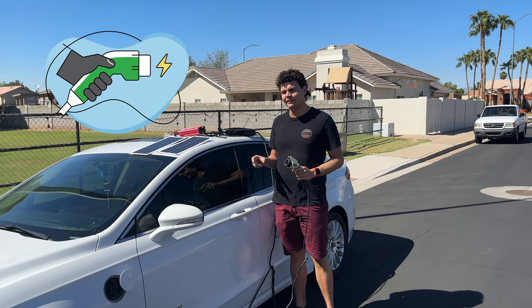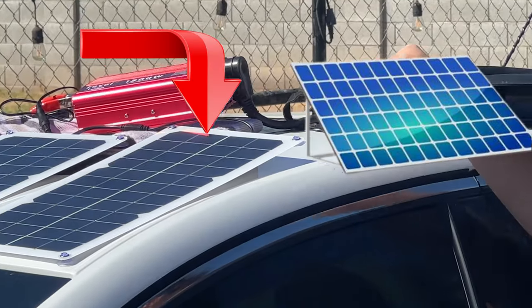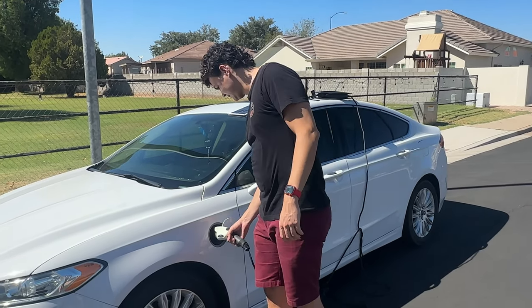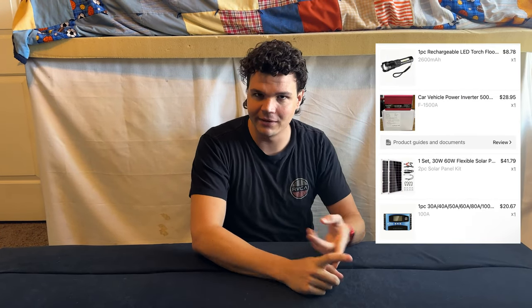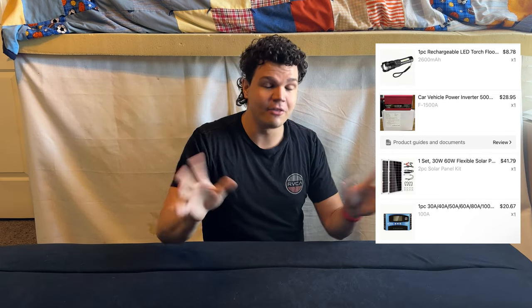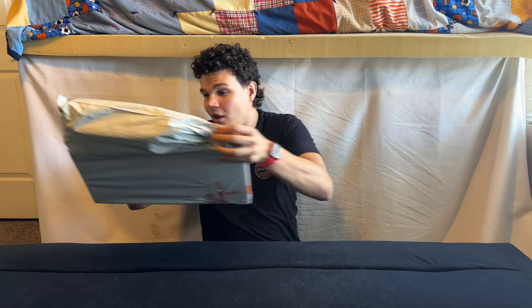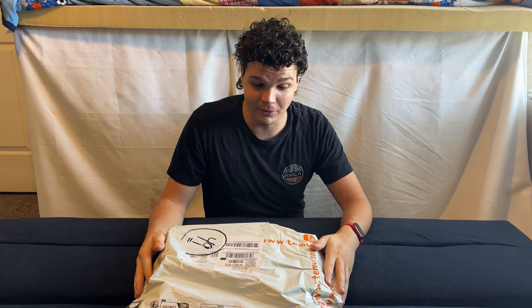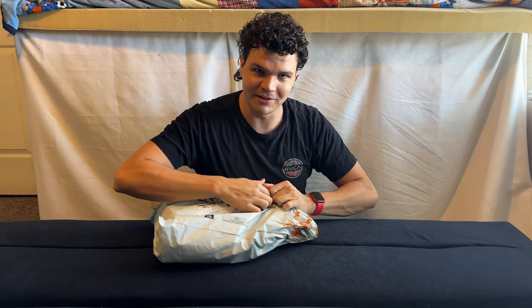Can I charge my car using these solar panels I just got off Temu from China? Will it charge? I got the solar panels right here. For $70 I bought a bunch of panels, an inverter, and other parts of the whole solar system. I was deeply surprised to find this was all that came in the mail. Supposedly there's a 200 watt solar system in here, so we're going to be surprised at how little we got from the Temu app.